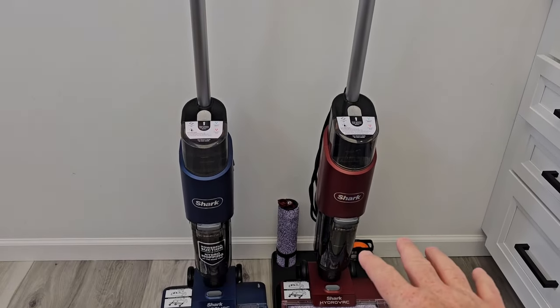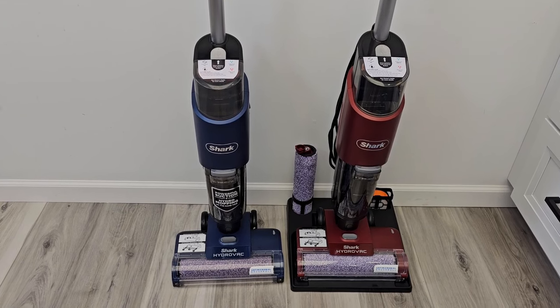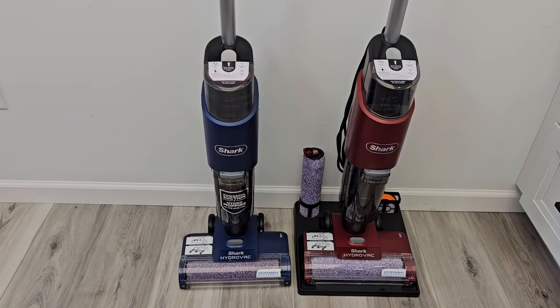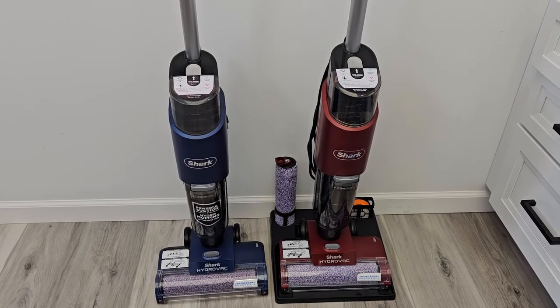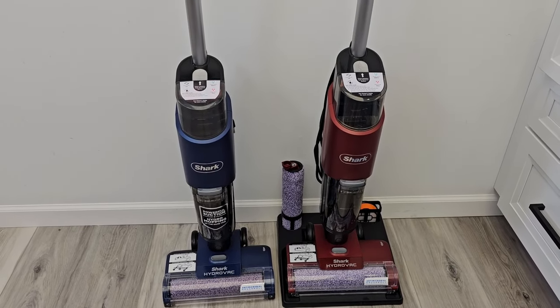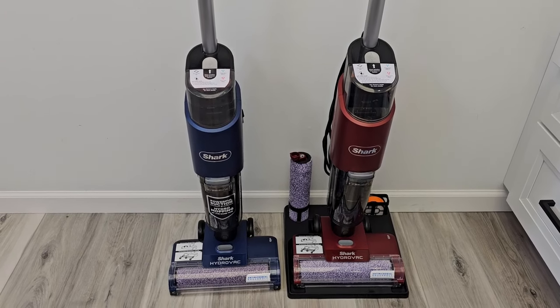Bissell is really bad at this — they've got five or six spot cleaners that are the exact same cleaner, just different colors with different attachments, but you can buy those attachments separately. Hoover's starting to do that a little bit too — they give it a different model number.